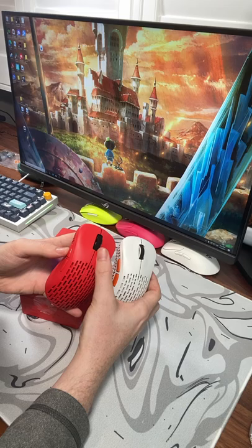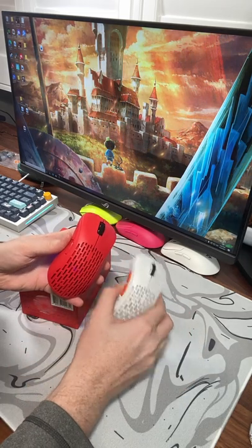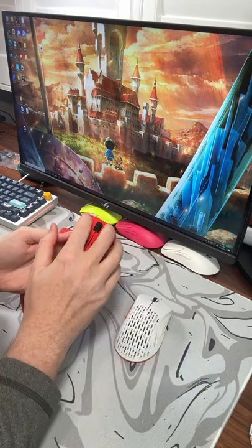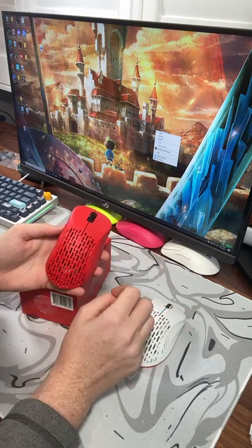The V2 also has a scroll wheel that rests higher and it is actually noticeably in a more comfortable position. It's also easier to span and feels better scrolling up and down. As far as my switches on mouse one and mouse two, they actually do feel like they've kind of modified the tensioning a little bit.